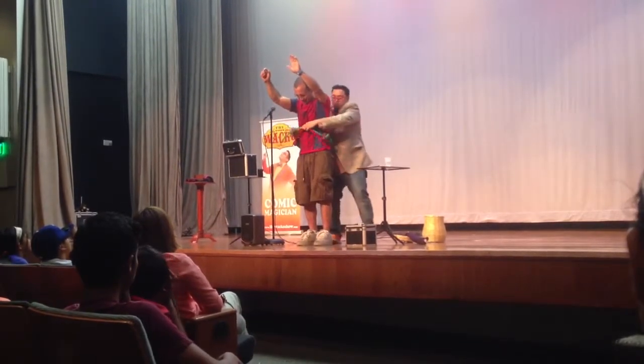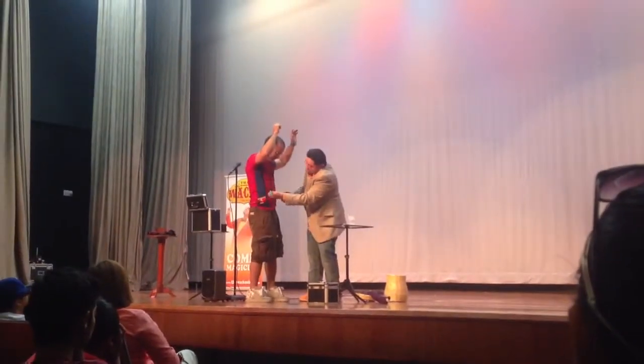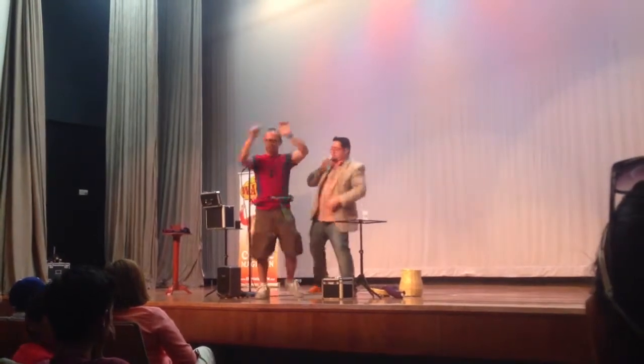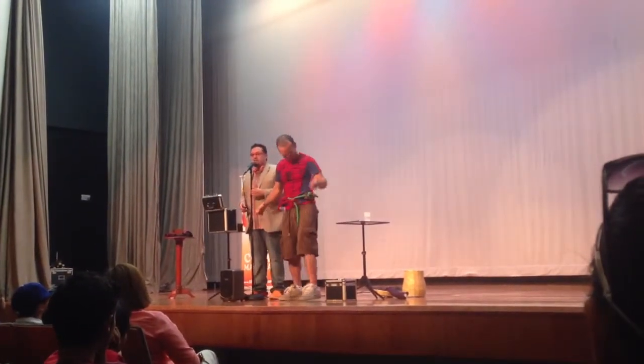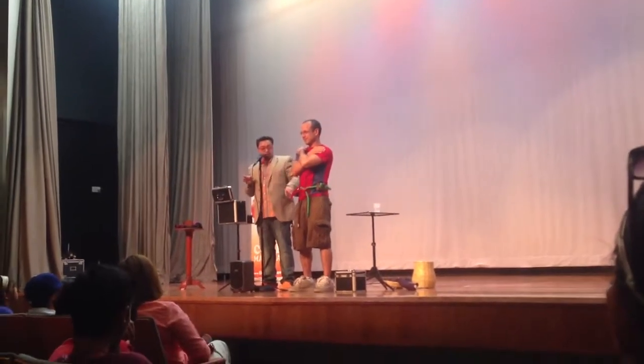Turn this way — there you go. We're gonna tie this up. Face the audience. Good, good. You're an awesome volunteer. Now just go ahead and put your hands like this so they can see.